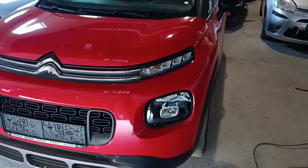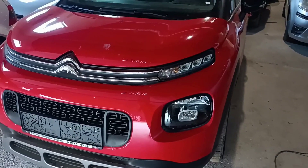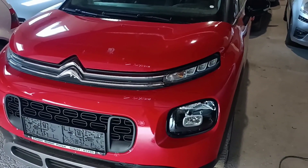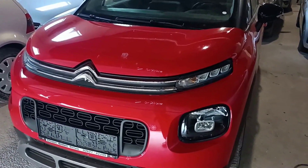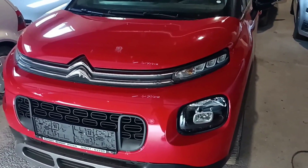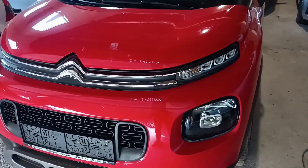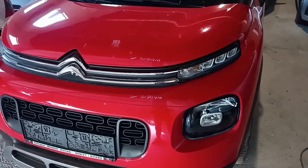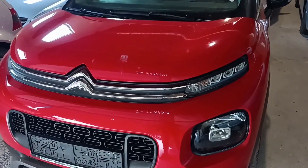Hello and welcome to another video. On this video we have a Citroen Aircross, I believe, 2018, and we have a problem with the computer engine. We are trying to read this issue. The car cannot be driven, and the customer came to me, so I decided to go to him and read the issue on-site.